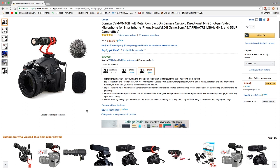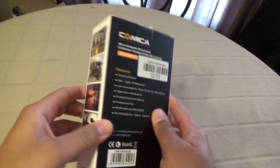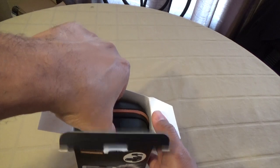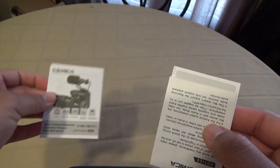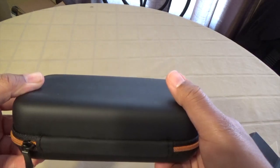Now let me go ahead and unbox it for you. Everything comes packaged nicely — the boxing is professional and gives you pictures of what's inside. Opening it up, everything is packaged into the carrying case except for your documentation and user guide from Comica.